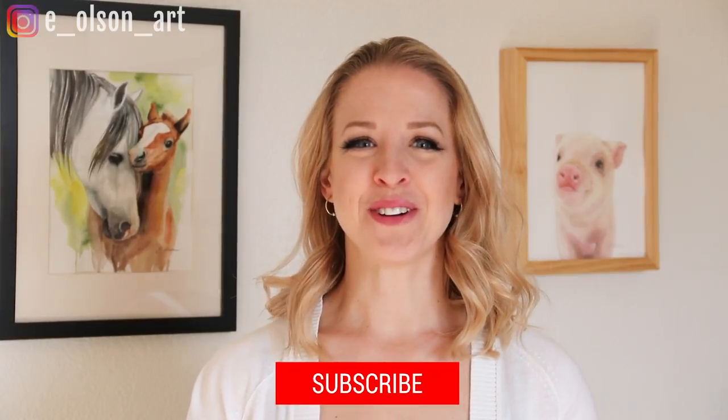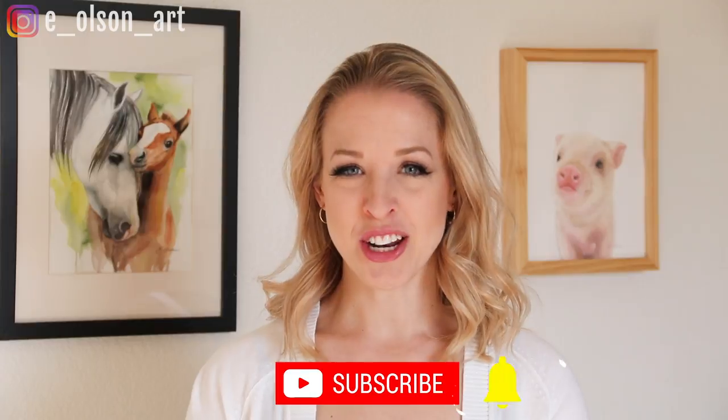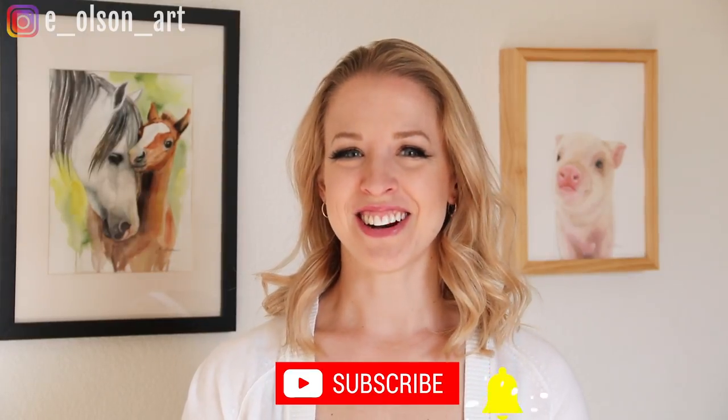Welcome guys! Today I'm going to show you step-by-step in real time how to draw and paint this sweet little nuthatch bird. Before we jump in, don't forget to subscribe to my channel and turn on notifications so you never miss a new video. Let's get started.